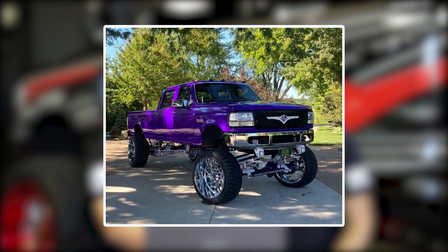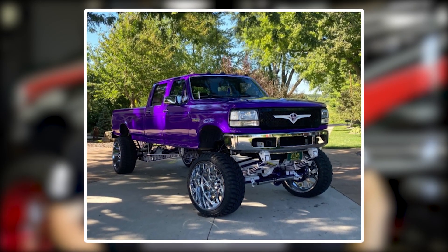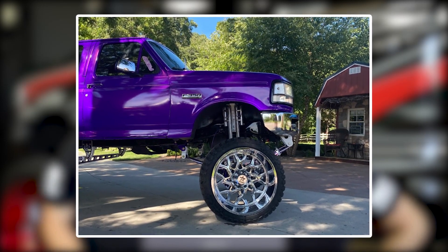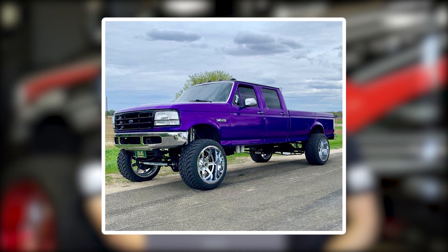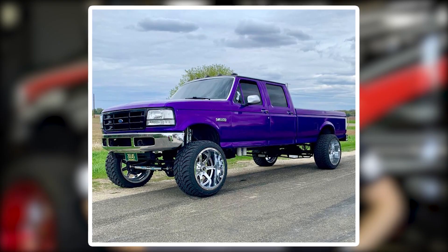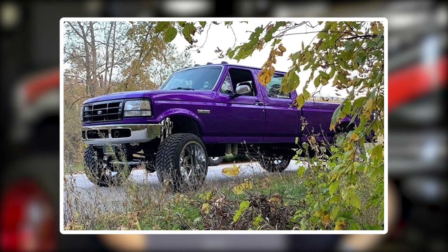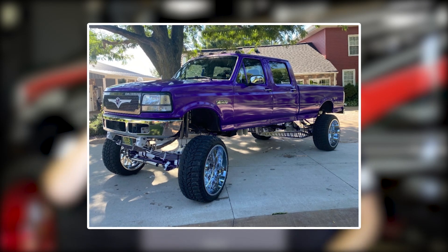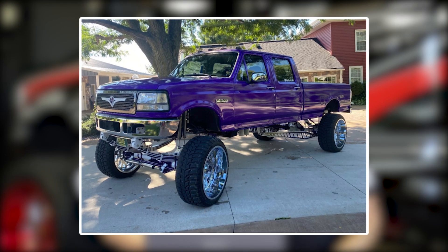Next up we have a 1997 Ford F-350 running RBP ADR 26 by 14, negative 76 offset, Road One Toyo MT 37 by 13 and a half, and a BDS suspension lift of 12 inches. No rubbing or scrubbing or trimming, and two-inch wheel spacers. The fact that it makes these 37s look small, like almost rubber bands - that's really, really impressive. It's insane. The part that gets me is in the front where his leaf springs are almost past the bumper. Someone put a ton of work and time into this truck.